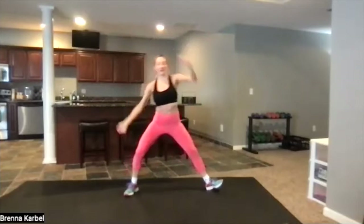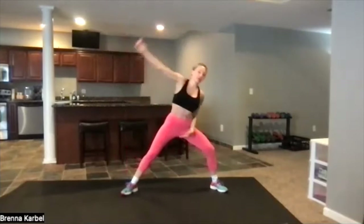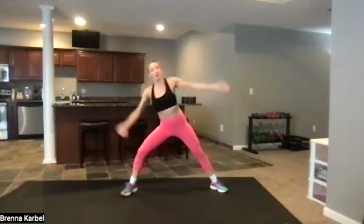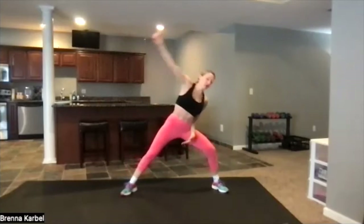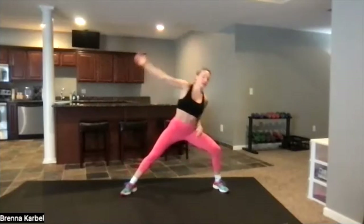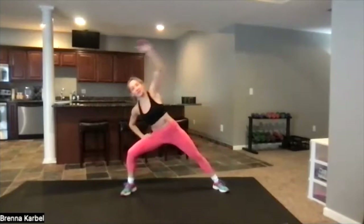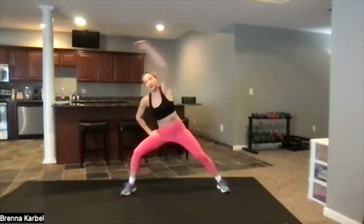And then we're going to go side to side right here — just take a nice big reach, holding in the core, feeling really strong, working out the kinks right here. This is such a feel-good move — I can never do too many of these. Sinking down nice and low, put your hand on your leg, nice big reach. Two, one.